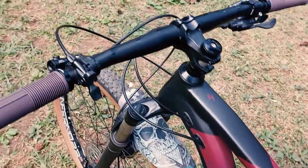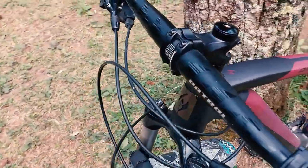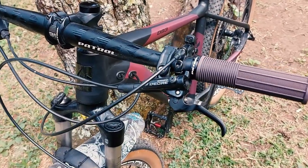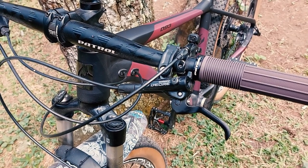Now moving to the handlebar — the handlebar is also from Patrol, stock Patrol. For the brakes, I'm using the Shimano Deore 6100, so this is an upgrade.